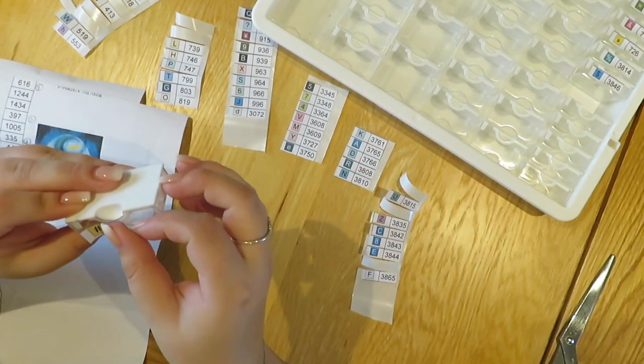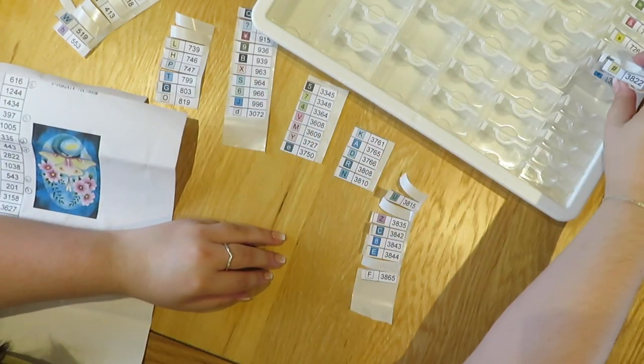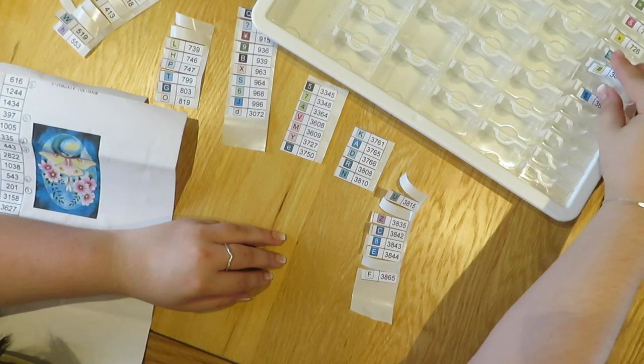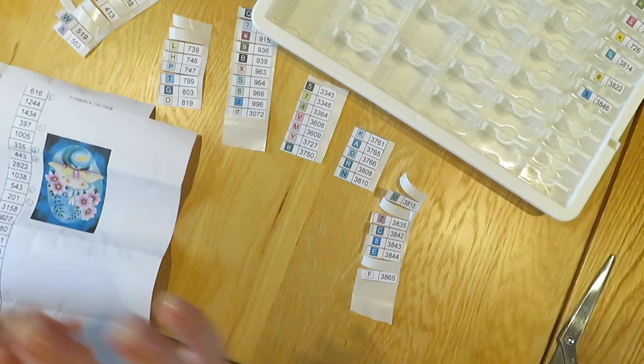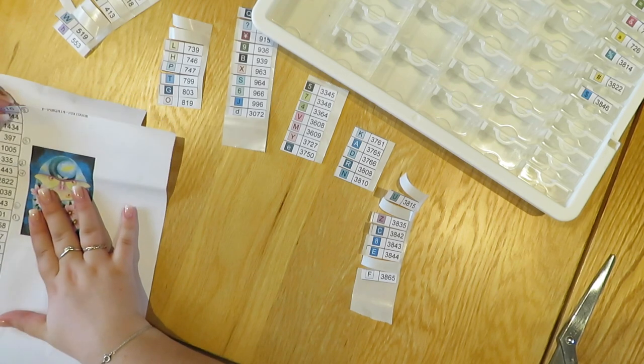I feel like I'm going to mess this up majorly, but we'll see. Let's see how bad I mess it up.